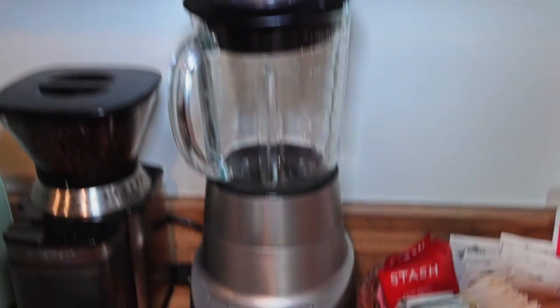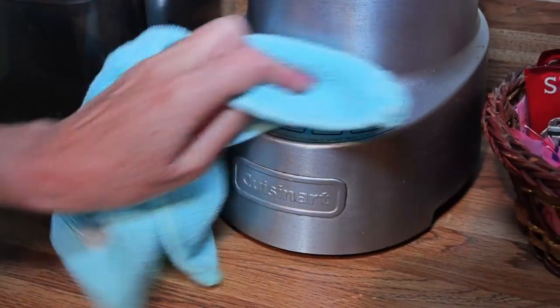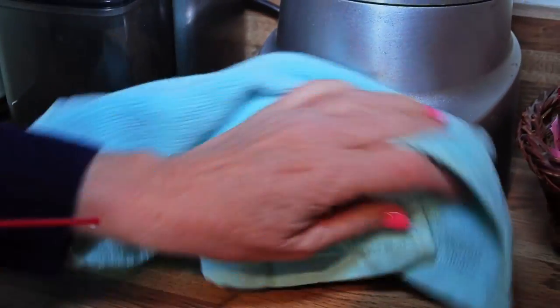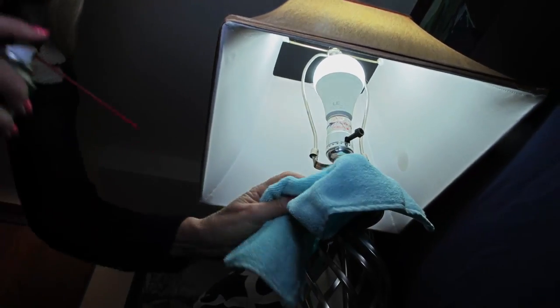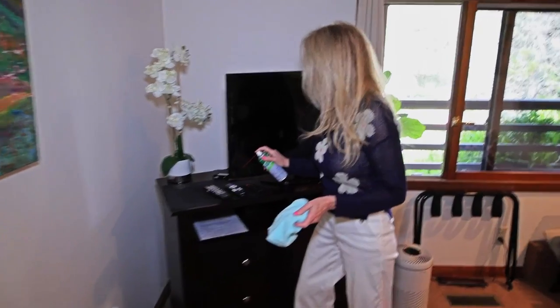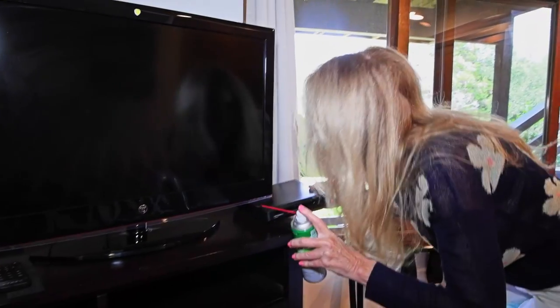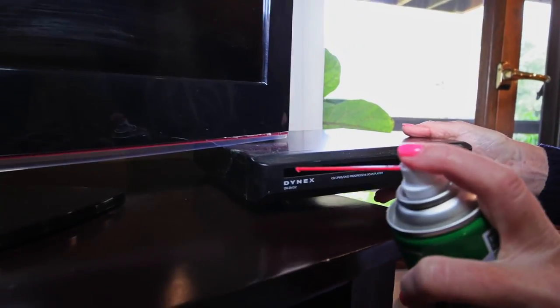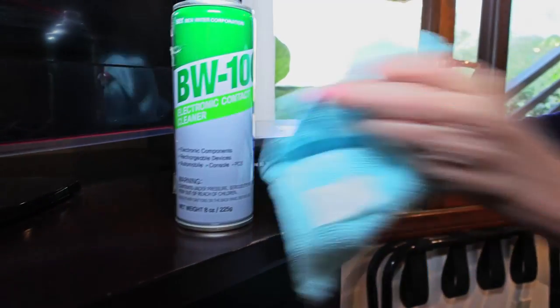Every blender has its day and its buttons, and those can get stuck and sticky and malfunction. This gives a longer life to my blender so those buttons don't have an issue. In about 10 minutes I can get through my whole house and hit every single electrical switch—like this light switch, that thing will stick. In every room of my house I have a TV, so all these remotes are going to get sprayed. Simple as that. I spray inside the DVD box and on all the switches and wipe them down.